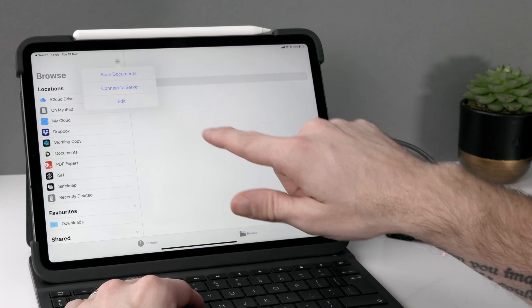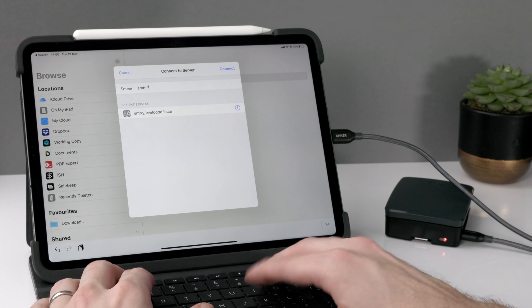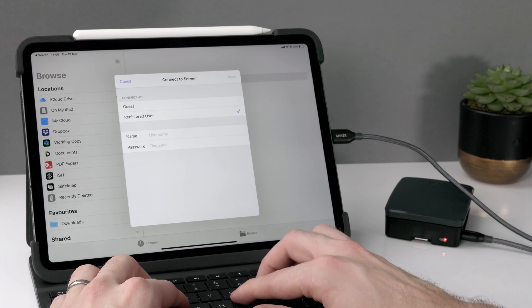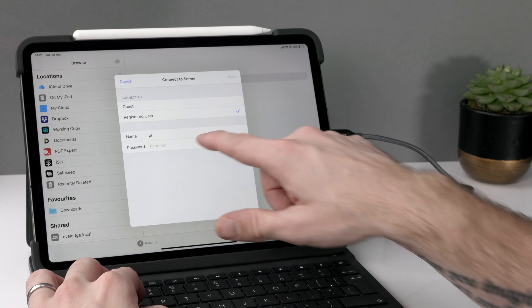The performance isn't amazing — it's not the fastest copy — but it certainly works when you're out in the field, and it's such a small device that it's easy to have in the bag. To boost this workflow further, I've also set up network sharing on the Raspberry Pi so I can access its file system directly from the Files app in iOS. This means I can plug disks into the Pi and pull files from them right in the Files app, which is really powerful.